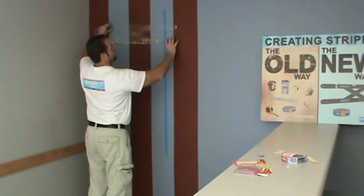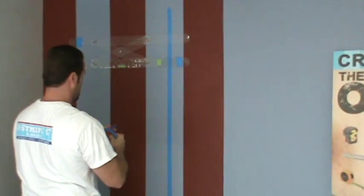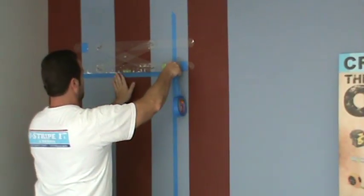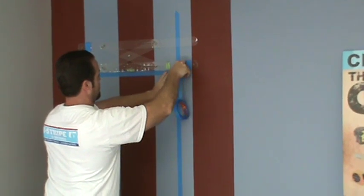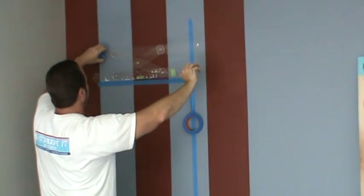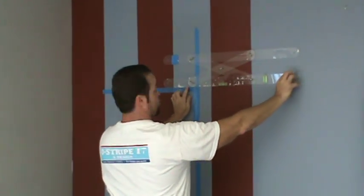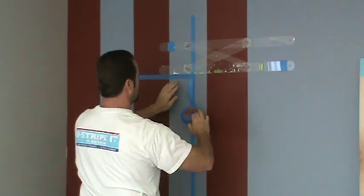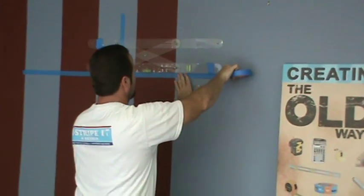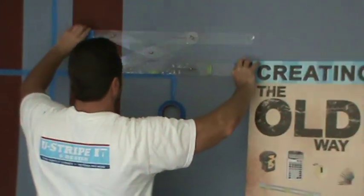Now, going the horizontal way — again, you place it on the wall, put a little pressure. Gently pull the tool off the wall, making sure you're straight. Press the tool down and you continue going the width of the room with your horizontal stripe.